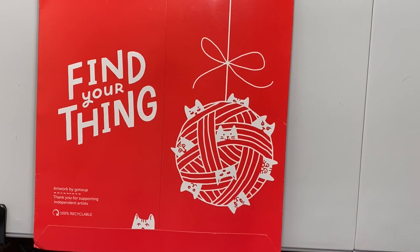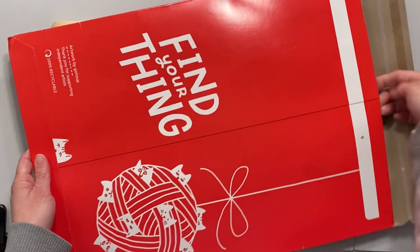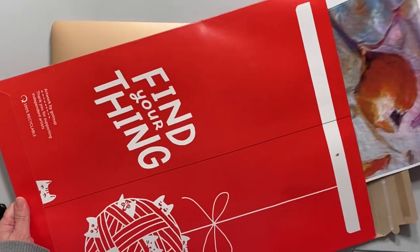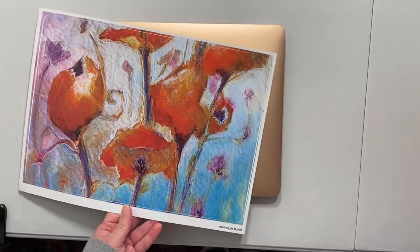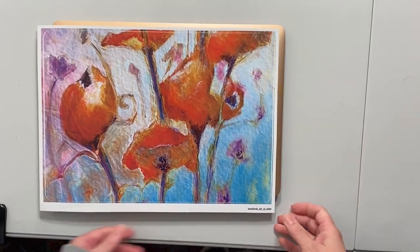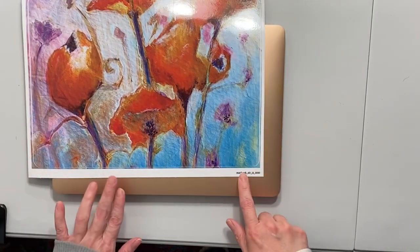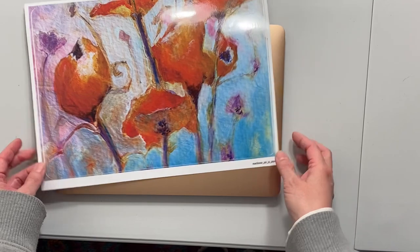Welcome folks, I have another Redbubble unboxing today. I am unboxing a laptop skin — this is my piece of artwork called 'Together,' and this is the skin for a MacBook Air 13 inch 2020.